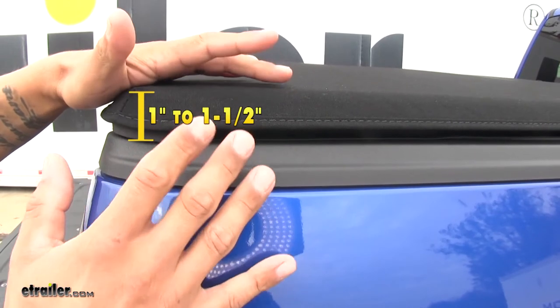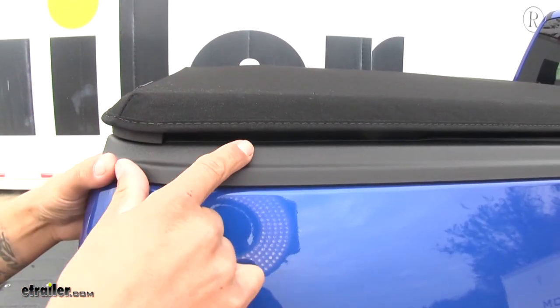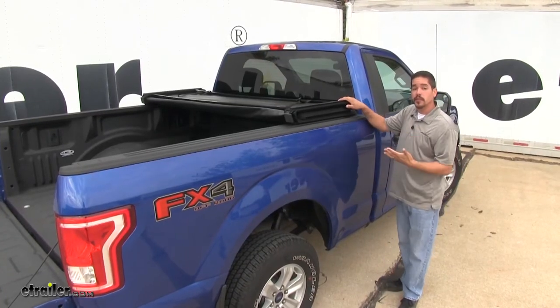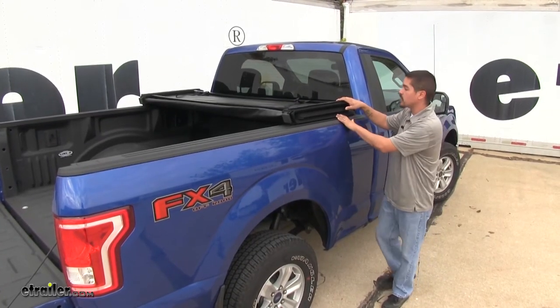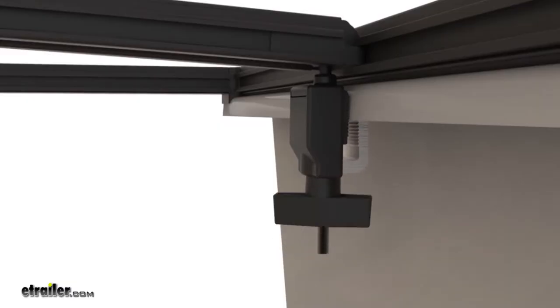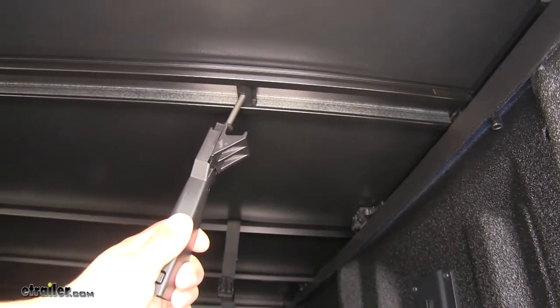Our cover is going to sit about an inch to an inch and a half above our bed rails. It's not going to work with stake pocket accessories because it will cover those up. Installation is extremely fast and easy. We have one jaw grip style clamp on each side towards the front of the bed, and at the back we have some spring loaded easy lock clamps.